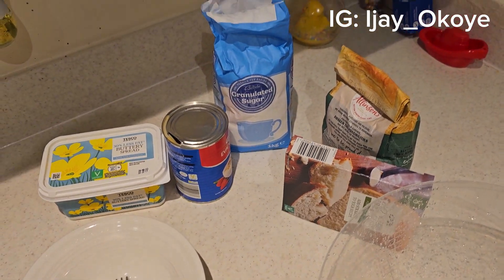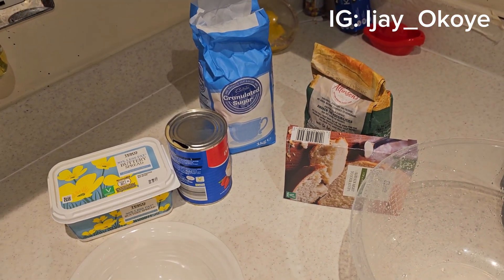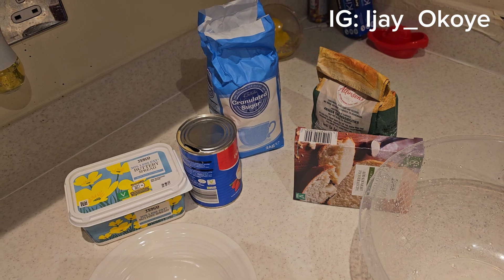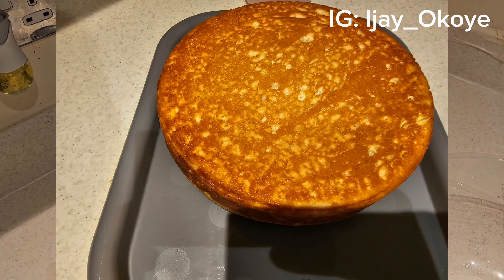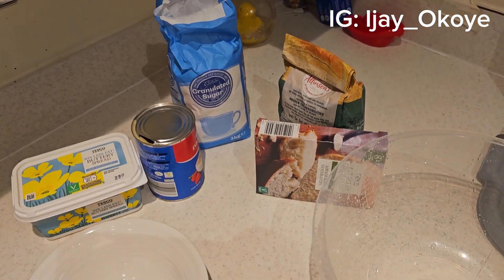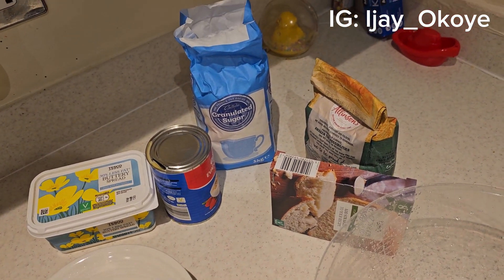Hello guys and welcome back to my channel. My name is IJ, in case you are visiting this channel for the very first time. In today's video I will be taking you guys along on how I make bread. I've made bread previously but didn't capture it, so I decided to capture the process from beginning to end this time around. I have my butter, milk, sugar, bread flour, yeast, and my bowl. Now I want to start the process. I hope you enjoy.